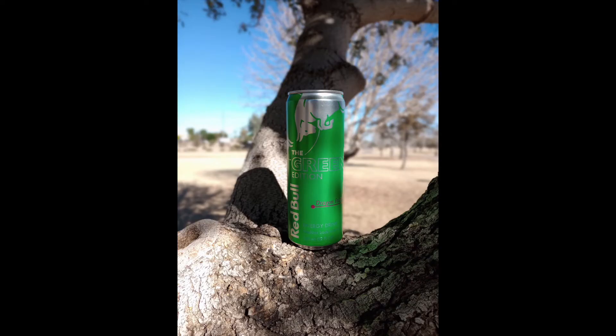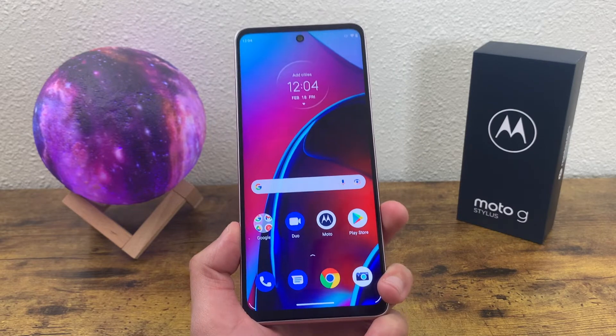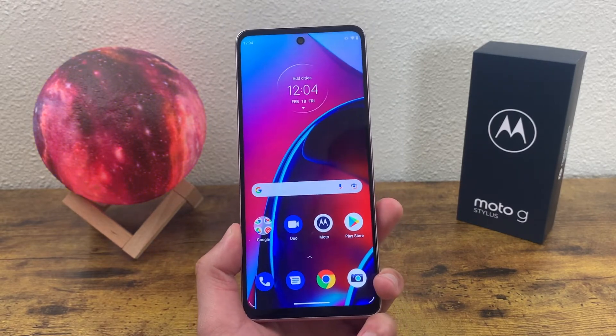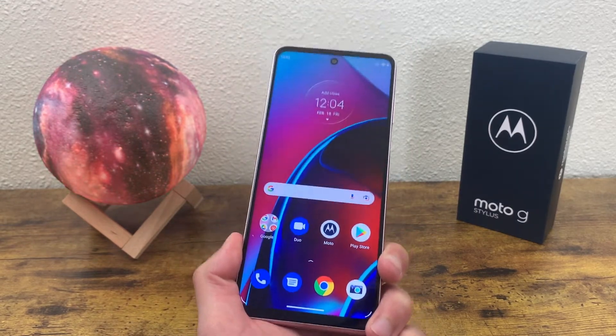Here's a photo taken with portrait mode — definitely good quality, great for social media use cases like Instagram. Here's a photo with the macro camera — looks pretty good, and considering lots of phones with ultrawide cameras don't also have a macro camera, it's great that we're getting both here. For video, the Moto G Stylus 2022 can shoot up to 1080p on both the rear and front cameras — nothing really special there, but the video quality is still decent.